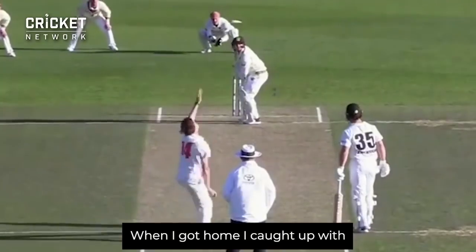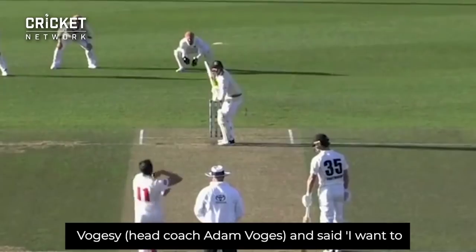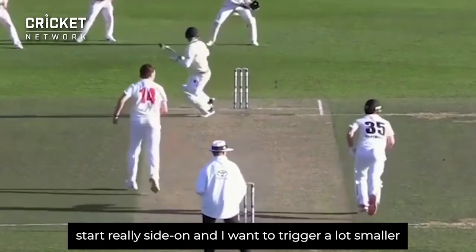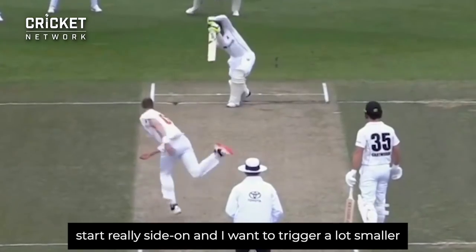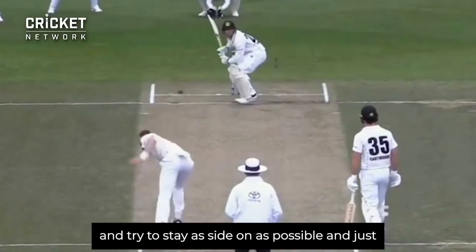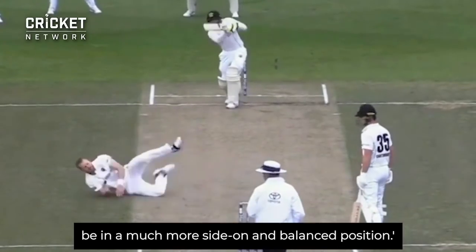Pretty much when I got home, I caught up with Bo and chatted with Vogesy and pretty much said I want to start really side on, trigger a lot smaller, and try to stay as side on as possible — just be in a much more side on and balanced position.